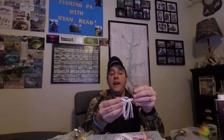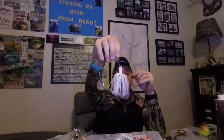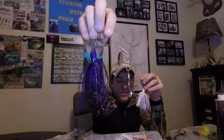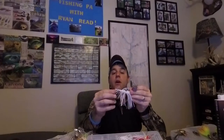I also want to talk about skirt length because this is also important. A lot of guys will use just enough skirt to cover the hook. However, I like to use trailer hooks, so I have two hooks on there. The longer skirt will cover multiple hooks, but it also changes the action of the bait as well. So make sure you're paying attention not only to the color but the length of the skirt on the bait, because it does make a difference.